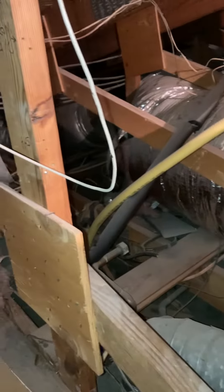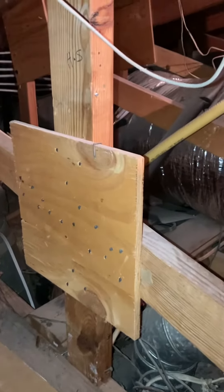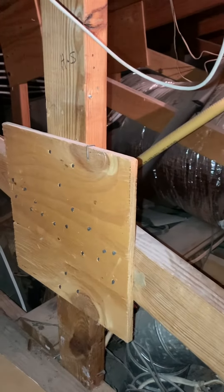I wanted to make a note of the ductwork. It's been running through an attic space and the access is right near the entry. The number of returns looks good. It looks like there's been some updates that have been done over the life of the system.